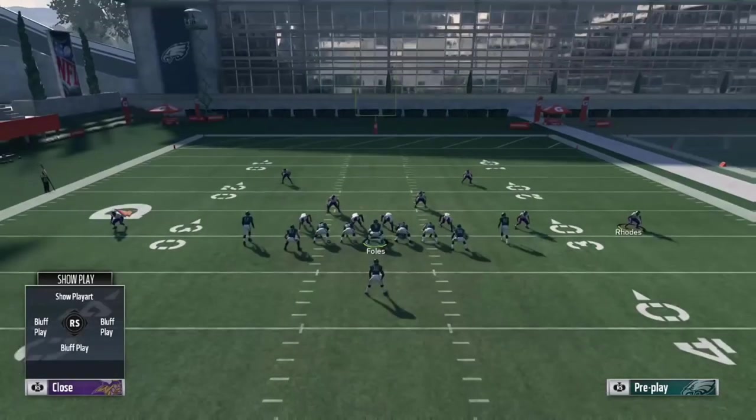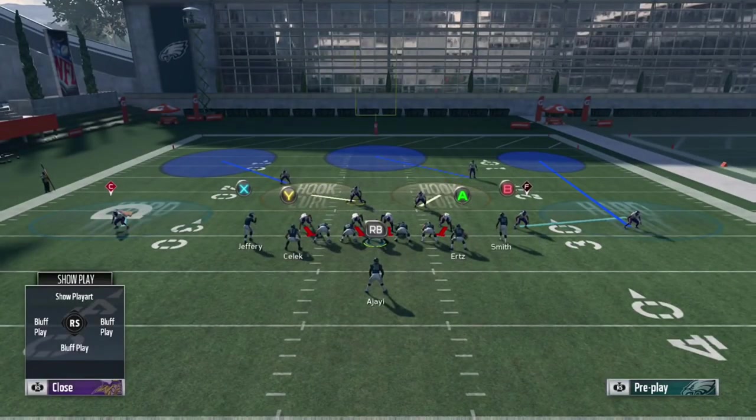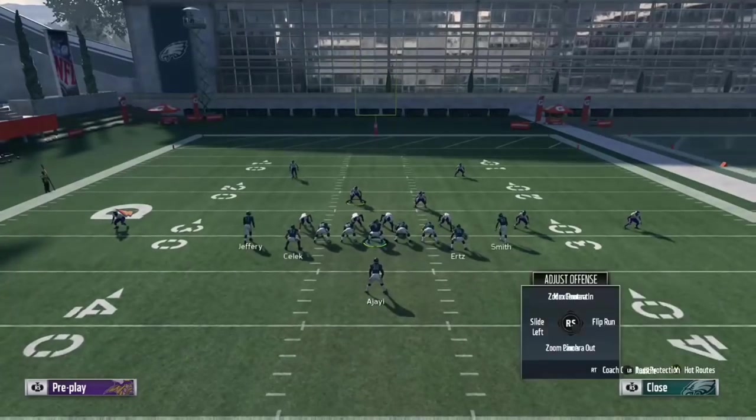Out of tight end angle, a lot of people will either max protect and streak the tight end, or just run it with the running back stock blocking. A lot of people like to hit that corner route on the left side. With this cover three cloud, what I do is user the left linebacker. In Mutt, this could be a problem because of the identifier chemistry — a savvy opponent could catch on and say every time he's on the right side it's cover six, every time he's on the left it's cover three cloud. I play a lot of regs so this doesn't really come into play, but just be aware of it.